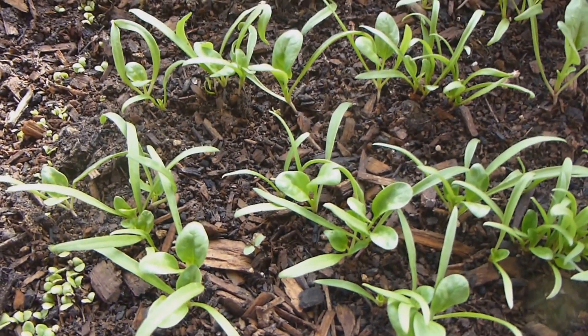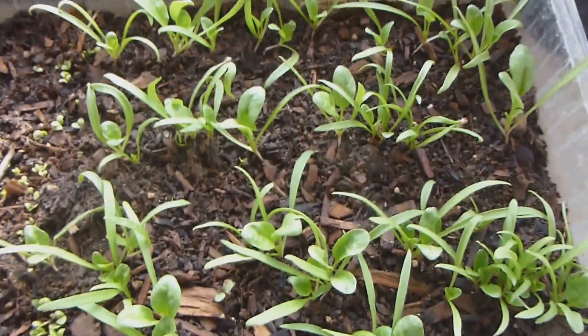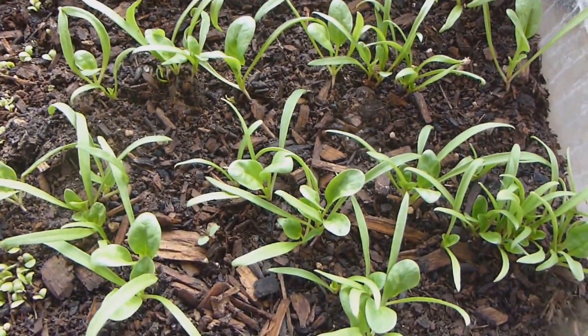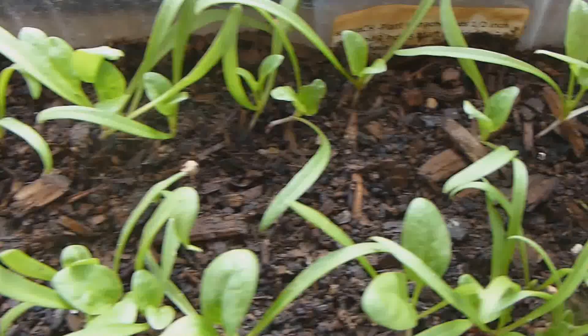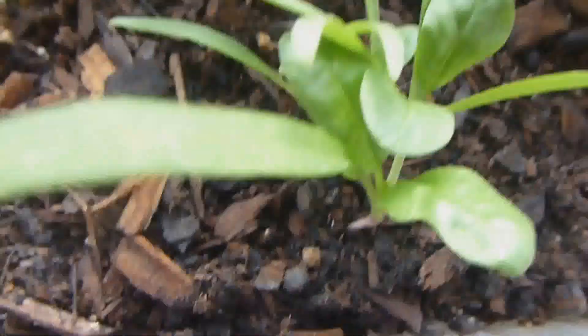Alright guys, this is the seedlings that I spread about three weeks ago, and as you can see they are growing bigger now, and I think it's about time to transplant.